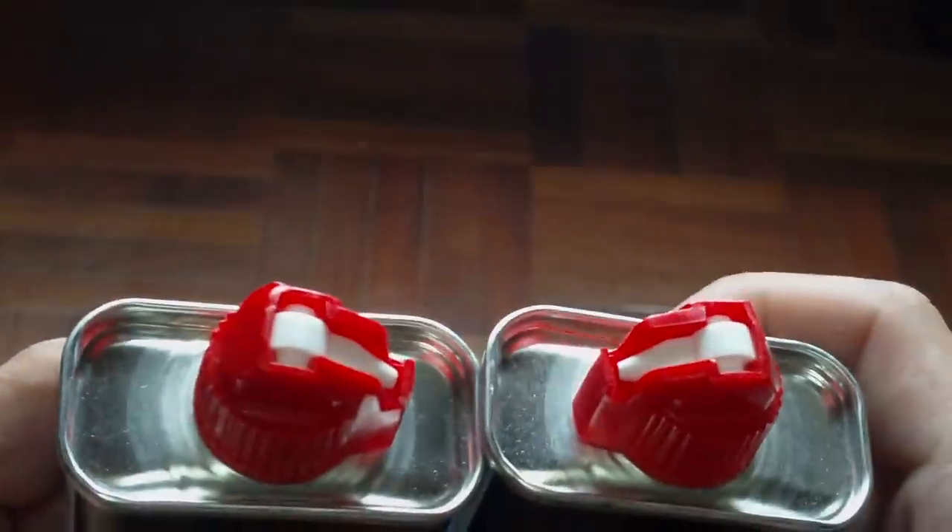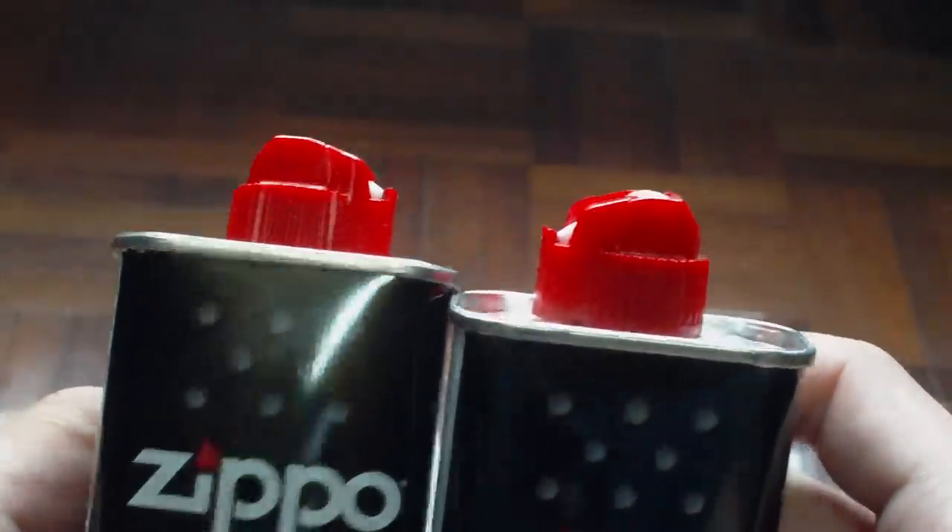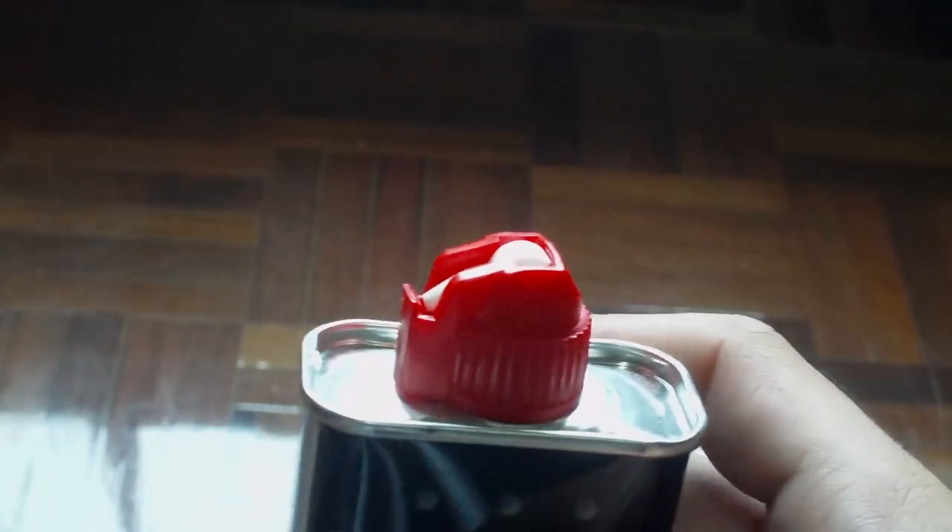I also got these two Zippo bottles. They're brand new and full. I want to share with you guys the trick I do.